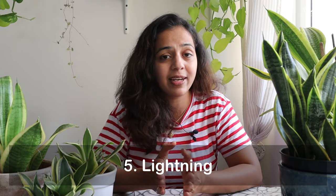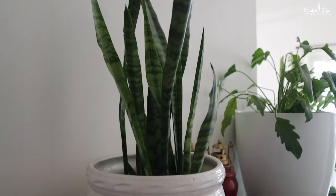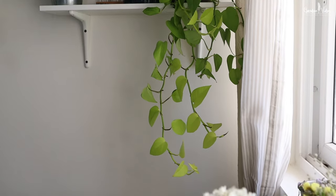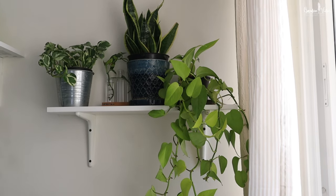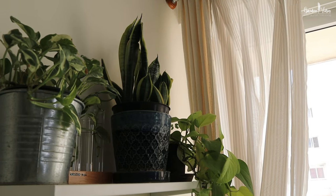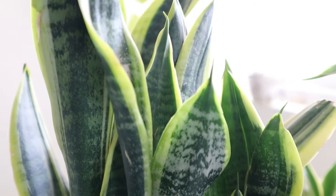Next comes lighting. The best reason to have a snake plant is that it can handle different light conditions like a champion. You can keep this plant almost anywhere in your home — they are not demanding at all and very hardy despite negligence. They will grow steadily. They tolerate low to bright indirect light very well, but I would suggest keeping them in a medium to bright light area for faster growth. This area can be considered a valid bright light area because all day this place gets a good amount of light due to this window.